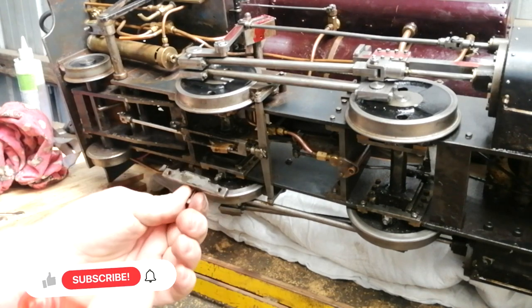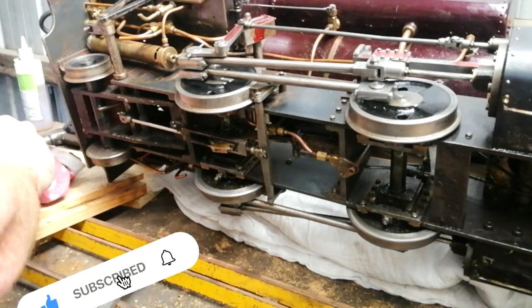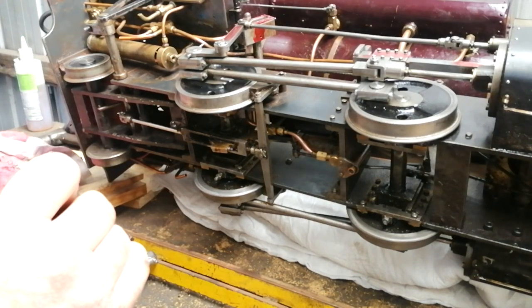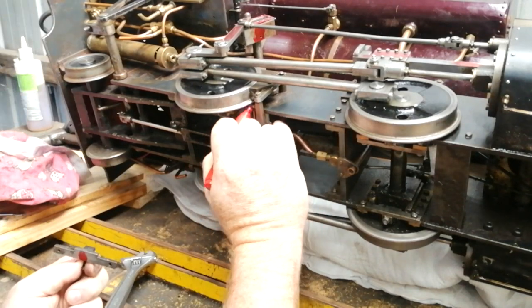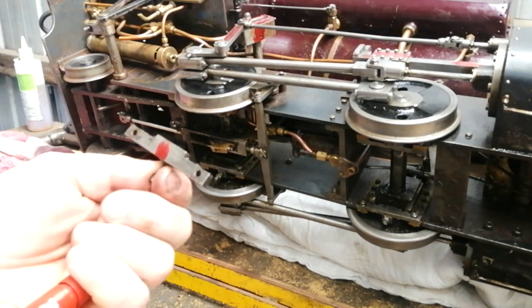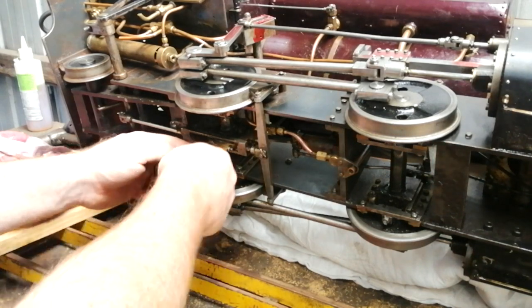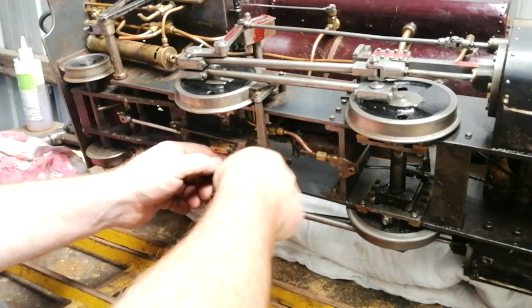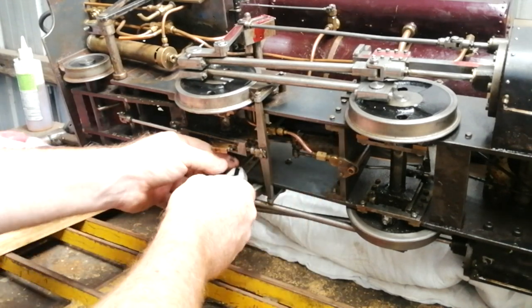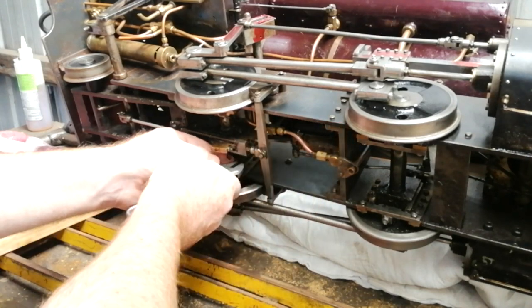It's essential that we make sure everything comes off and goes back in the same place, so that any alterations the original builder made will go back and perform exactly how they were meant to. It's also a good opportunity to get in here and give everything a bit of a clean.